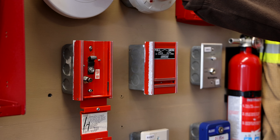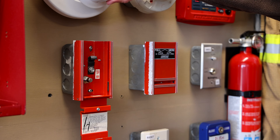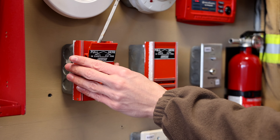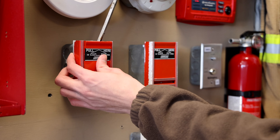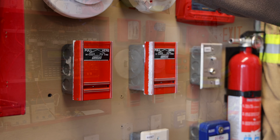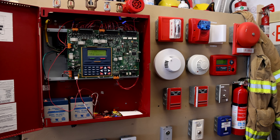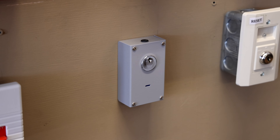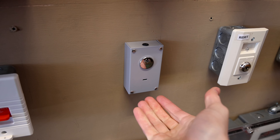The alarm is now silenced and I'm going to remove the Bosch detector head to make it a little easier when I reset it. Both pull stations are now reset. Before I reset the main fire alarm control panel, I'm going to activate the Amseco hold-up switch — in order to do it you just push the button on the bottom.